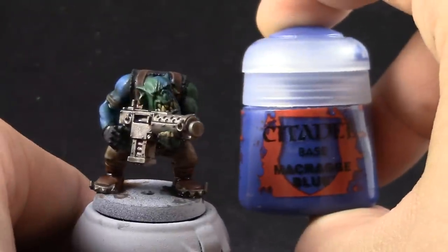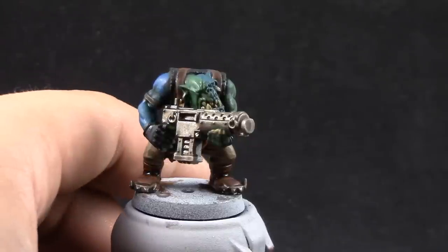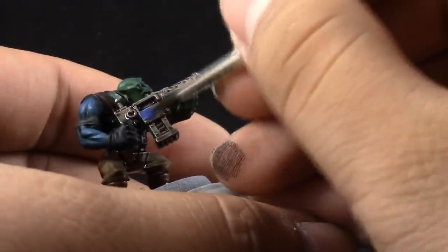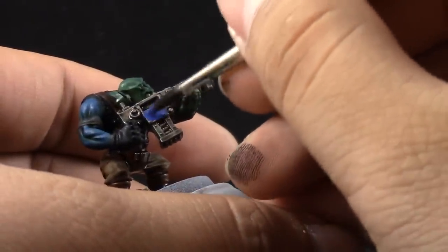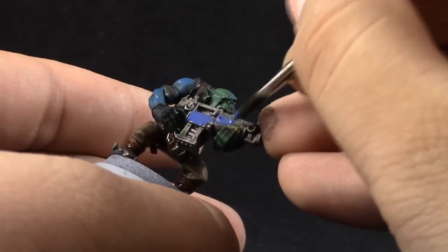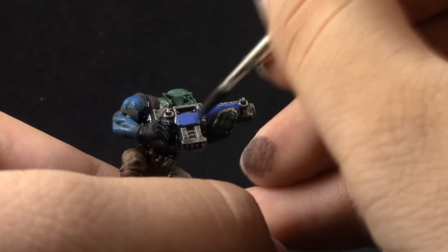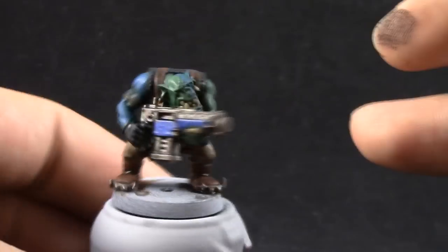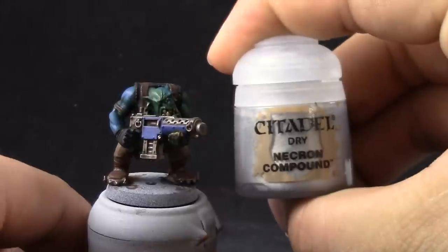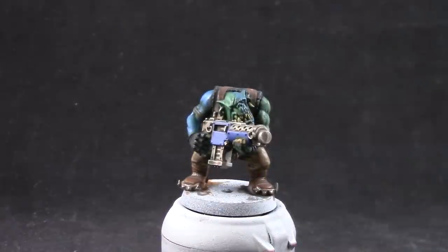Next, I'm going to use Macragge Blue and paint it on the armor plates around the model. This model doesn't have much of it, so I just chose to use it on the gun. The gun didn't have any recesses, so it didn't need any wash. But if you're using it on a model that has complicated armor plates, you still have to wash it with Drakkenhof Nightshade or you can use the Agrax Earthshade.